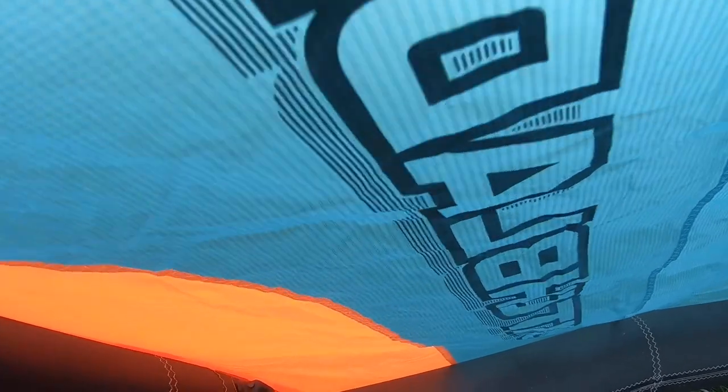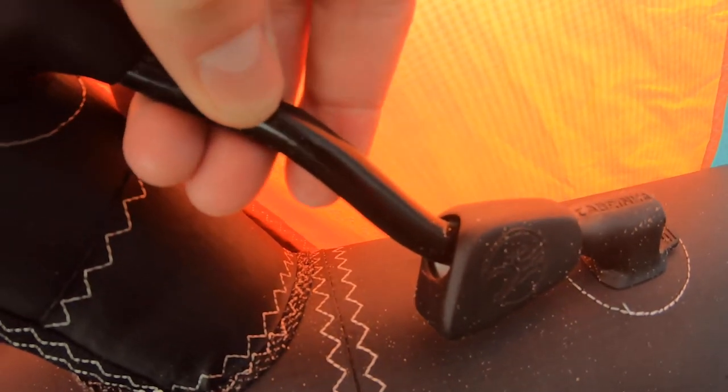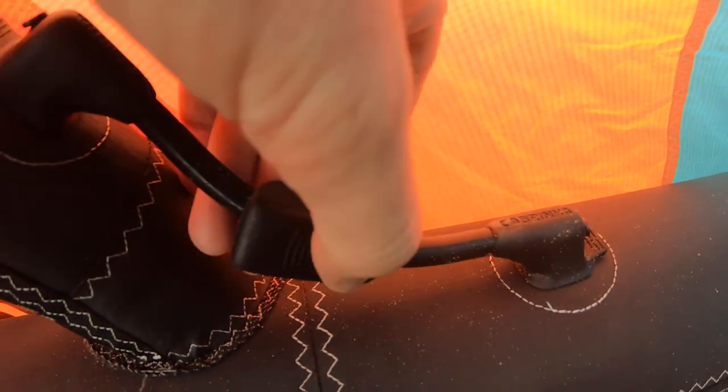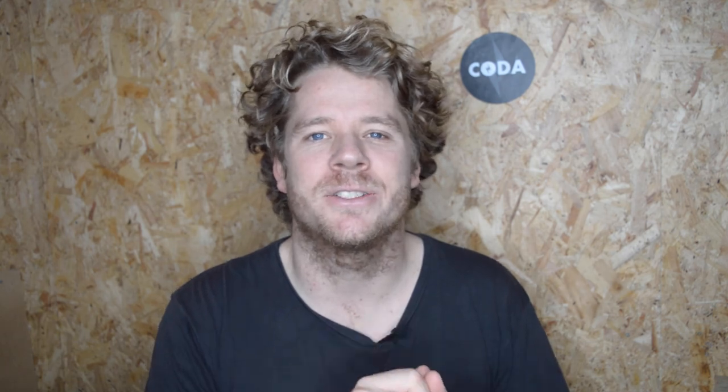Second thing to inspect — leading on from the first, with your kite pumped up — check the valves and the one pump system. These are really fragile elements that often get abused when the kite is being squashed or packed away. Make sure the valves haven't got any play, there's no cracking at the base, and the same with the tubes. Over time those tubes will start to degrade, so keep an eye out for cracking or whitening — they can easily be replaced and swapped out.